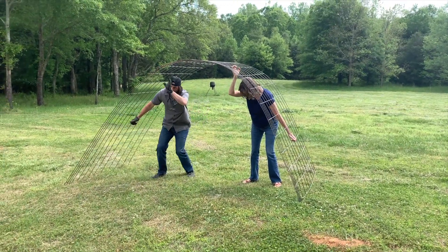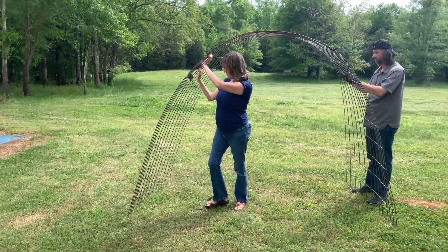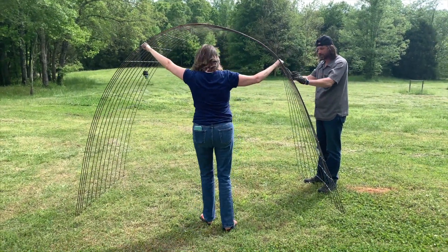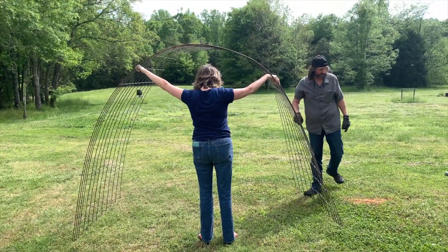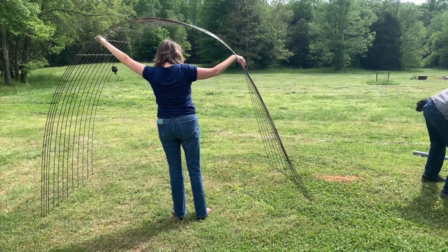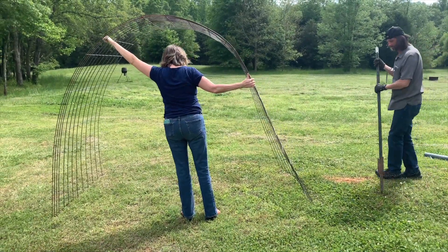Now it's time to decide where you want to build your arch. This will depend on what you want to grow and what your yard and landscaping look like. For me, I wanted an area with lots of sun, since the loofah gourds I grow like lots of sunshine. The backyard was a sunny spot, plus it's close to the house for watering purposes.